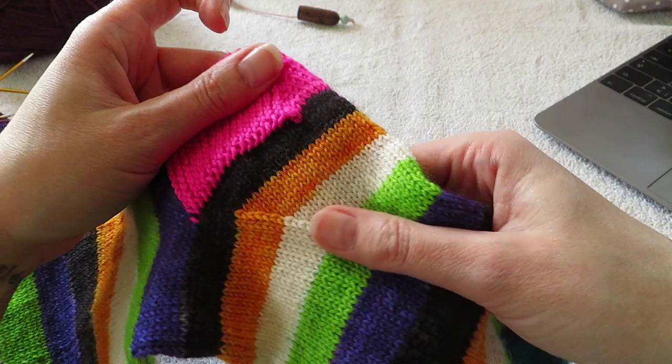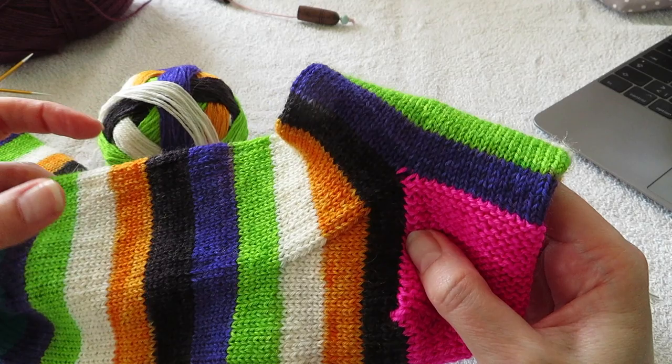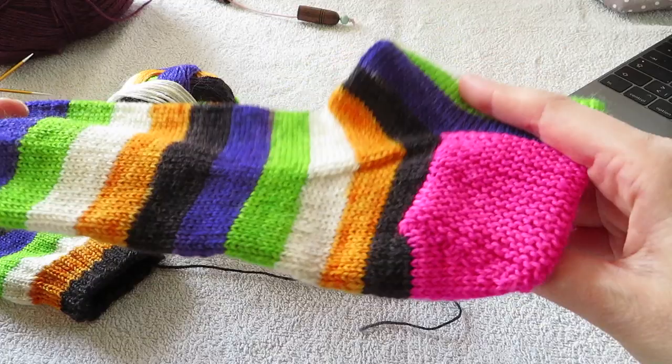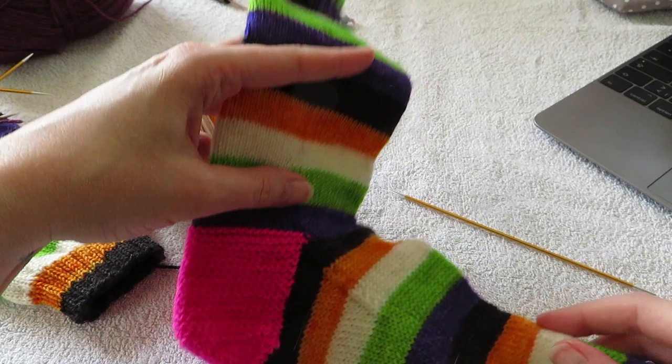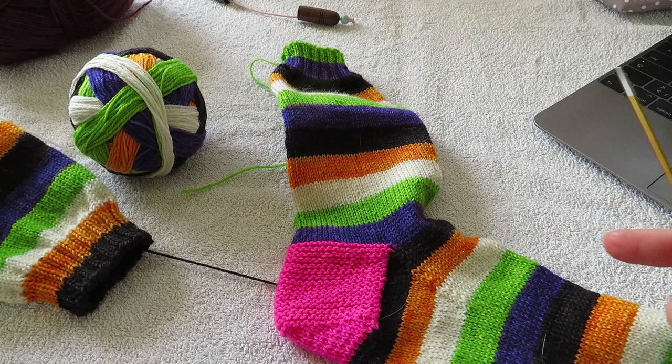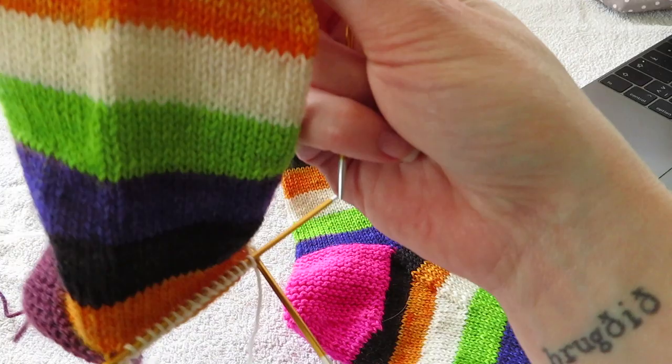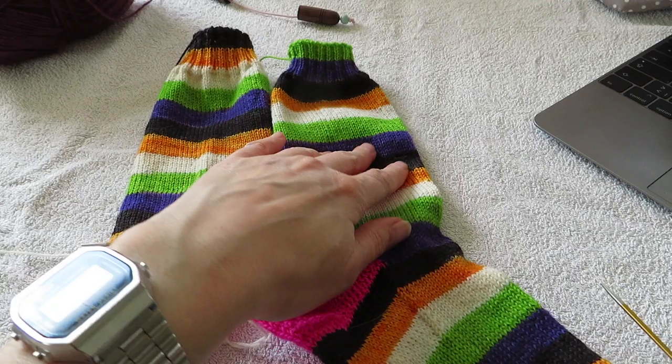So this is basically where we are now with the other sock — we are doing these gusset decreases. I always get questions about these heels and I'm always saying: it's just like a regular heel flap and gusset, but I do the heel flap in garter stitch instead of any other heel pattern.